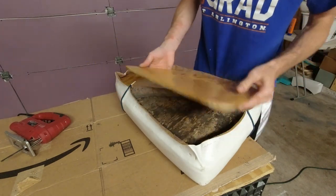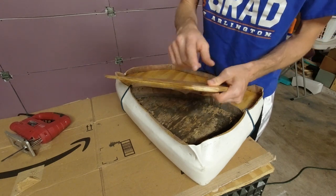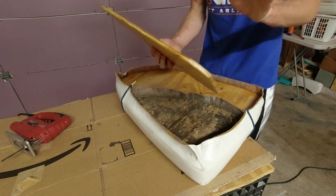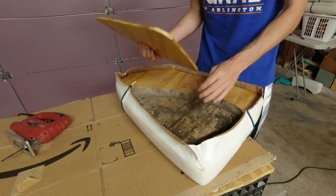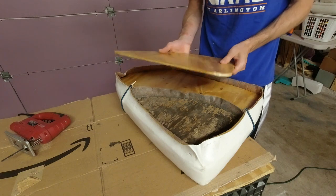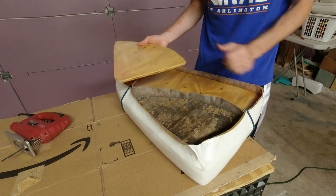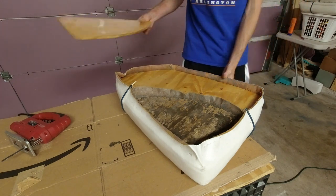The downside is now I've got this exposed end of plywood that I'm going to need to coat up with resin, but I don't want to do just a tiny little batch just for this one part. So I'm going to wait on coating this in resin when I coat the other wood pieces I'm going to cut out for the other seat cushion.